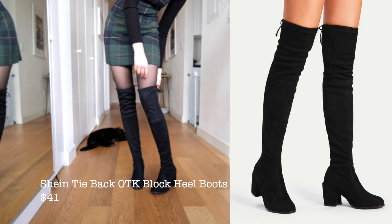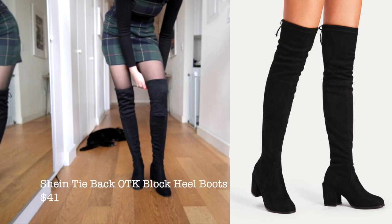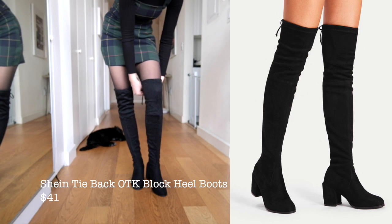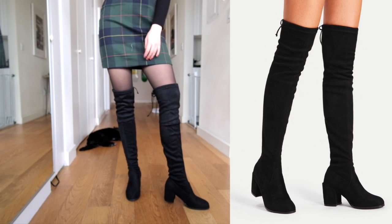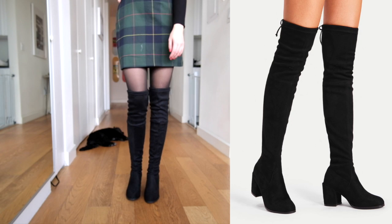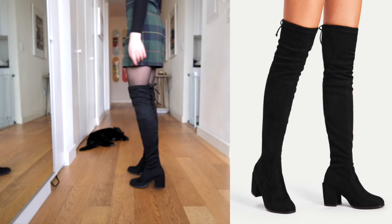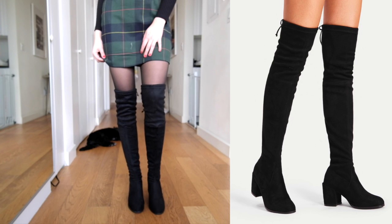This second pair is also Shein and they're really similar to the first pair, but I actually like these ones better — they were a little bit more comfortable and the bunching on the top wasn't as noticeable. They looked a little more expensive even though they were only about three dollars more. The heels are a really good height, they were super comfortable, and the inside is super warm — it's almost like a velvety fleece which I was not expecting.